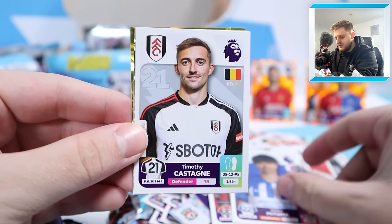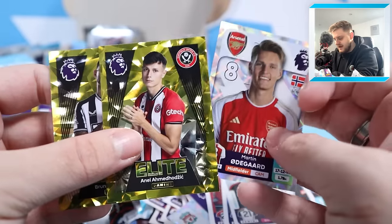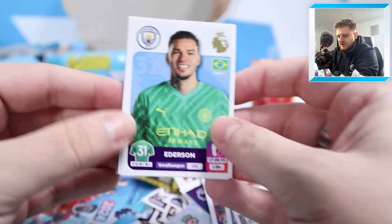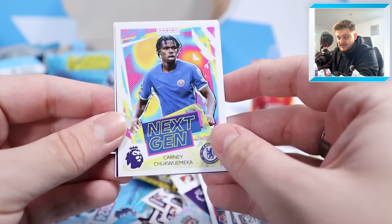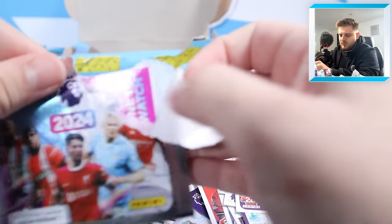Kauro Mitoma, Timothy Castagne, Martin Odegaard, elite Bruno Guimaraes and Anil Adminogic elite - look at that, sensational! I love the shinies in this collection - they've really upped their game this year with the Premier League sticker album, what do you think? Ederson for Man City, Connie Chukwameka, Max Killman, Nick Pope and Ryan Giles for Luton Town - I think Ryan Giles was previously a Middlesbrough player.